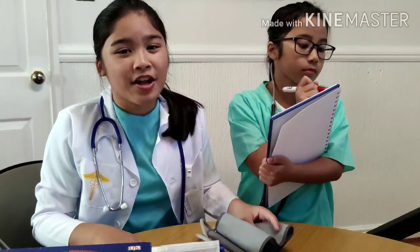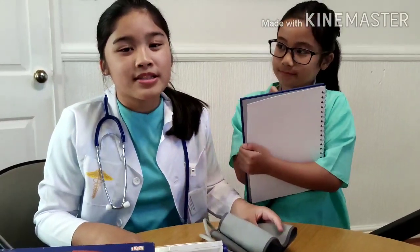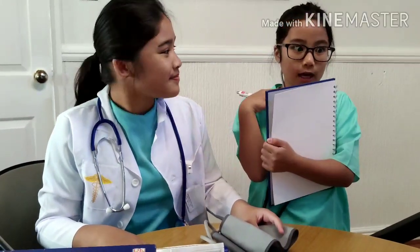When taking someone's blood pressure, make sure the patient's arm is rested on the table. Make sure they feel comfortable and relaxed. When taking their blood pressure, make sure they're not clenching their fist, because that can give you inaccurate readings.